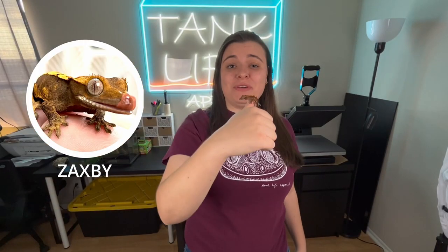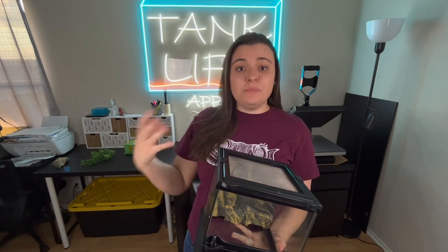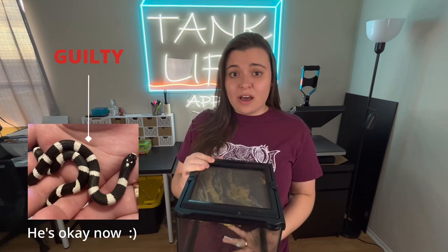As you can see, he's doing amazing. I even think he's grown a little bit. He's going to stay in this enclosure until I feel comfortable that he's big enough to be in his full-size enclosure, just because I've had animals escape their enclosures in the past and get injured on the way out, and I really want to avoid that.